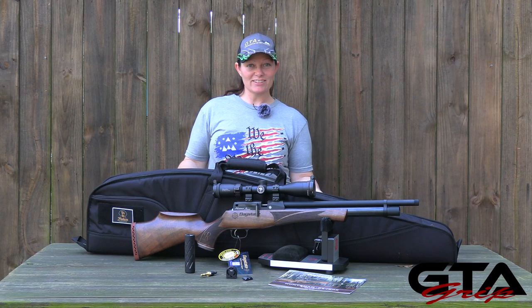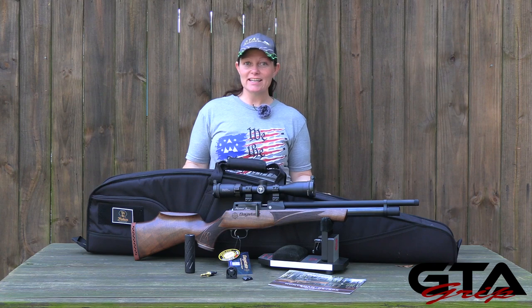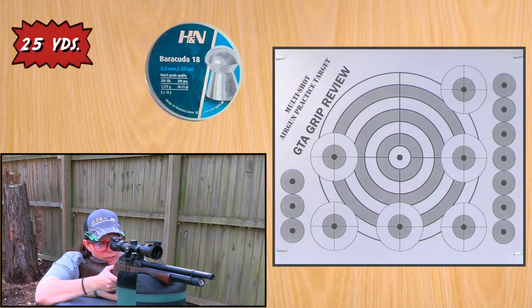Now that we know a little bit about the Daystate Huntsman Revere in .22 cal from Airguns of Arizona, it's time to take my first shots. We're going to move it up to 25 yards just to test some pellets and take some test shots and see how it does. It has a very, very nice trigger as well as side lever.